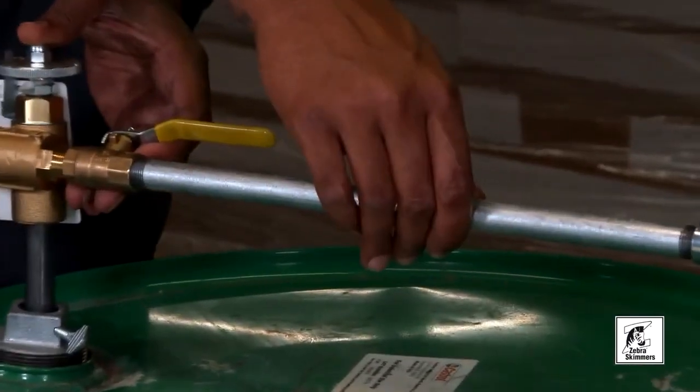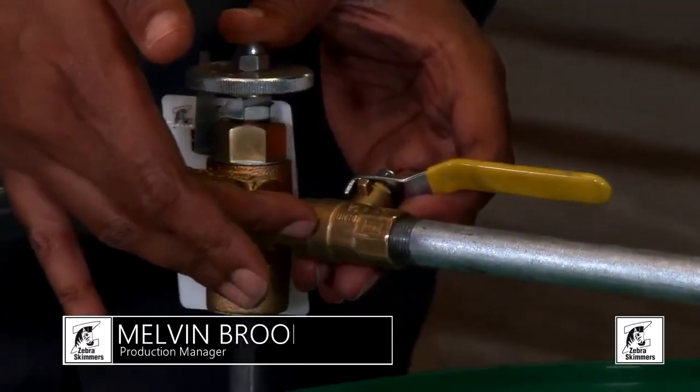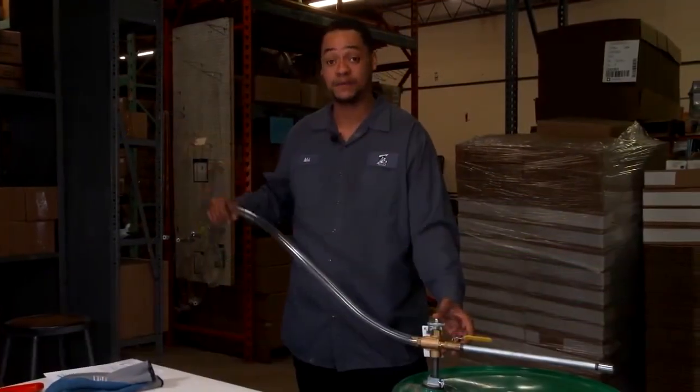With our Machinist Mixer, it needs to look like this and have these fittings: it needs the stand pipe, the ball valve, the outlet fitting, and the hose. Thank you.